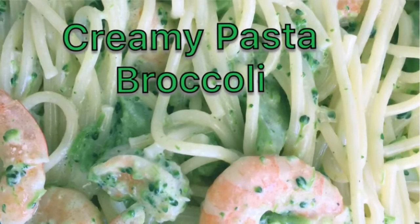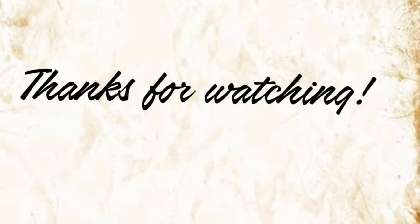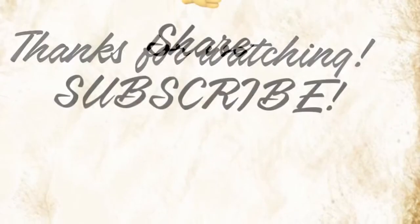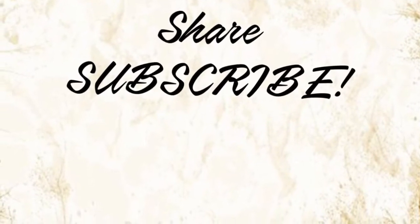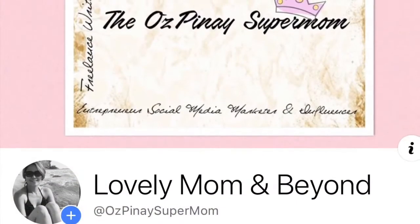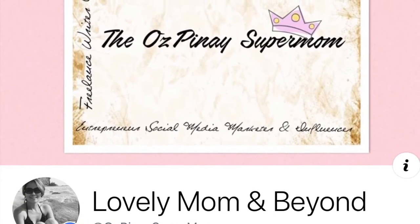Bon appétit! If you want to keep in touch with me, send me a message at LovelyMom and Beyond Facebook page. See ya!